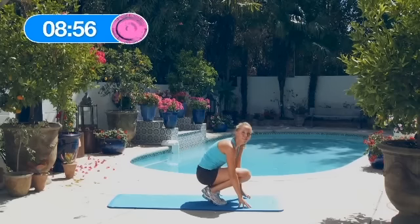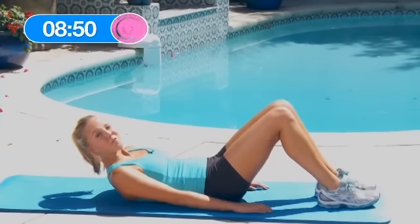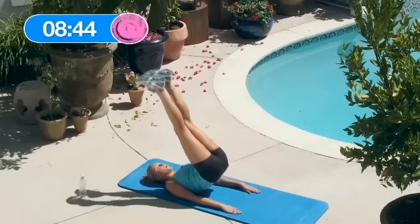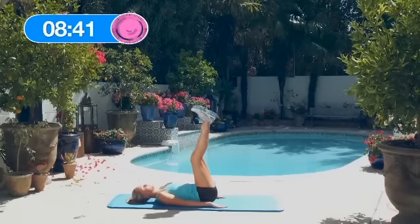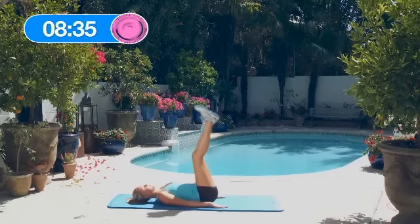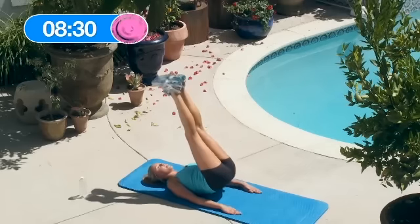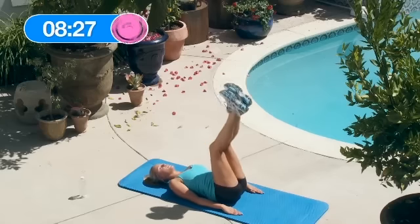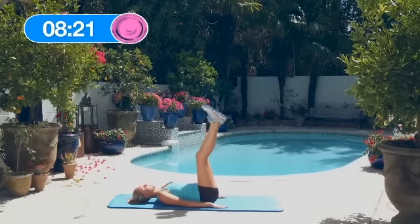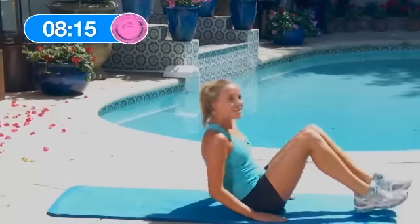Great job, now we're going to do the 15 reverse crunch hip raises. These are difficult, but do the best you can. Lift the legs — 1, 2, 3, 4, 5, 6, 7, 8, 9, 10, 11, 12, 13, 14, 15. Great job guys.